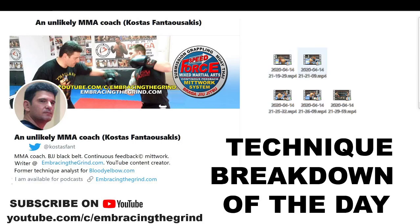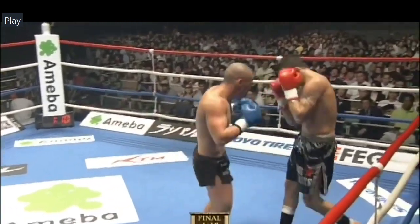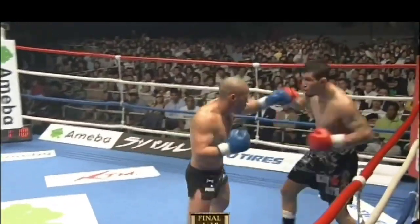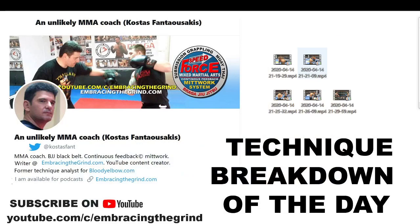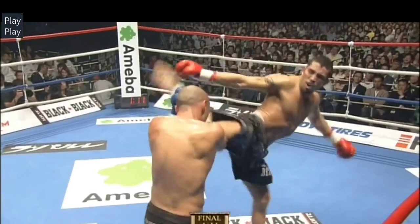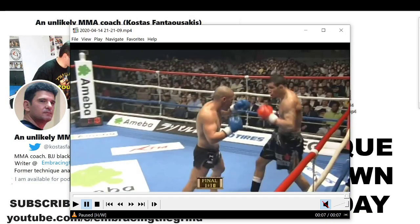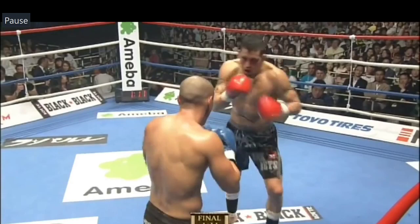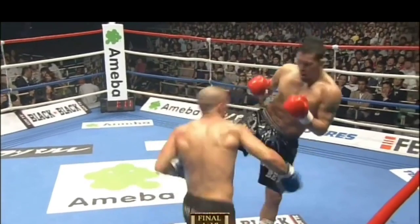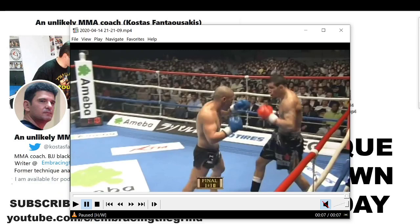In this first move, let's watch the move quickly. Zambidis gets kicked with the right kick to the head and comes back with the left hook to the body. As I mentioned in yesterday's breakdown, after throwing a kick, it is very difficult to counter punches to the body on the same side of the kick. I highly advise this kind of punches after defending kicks.